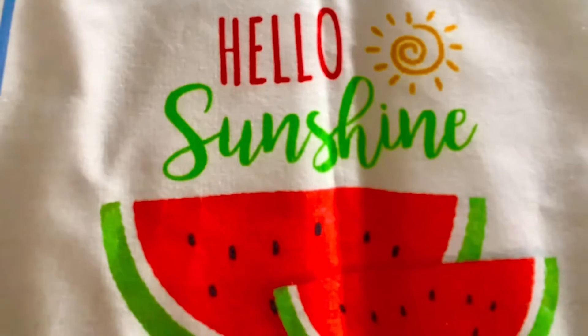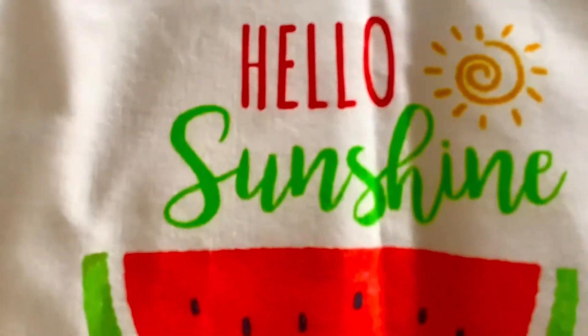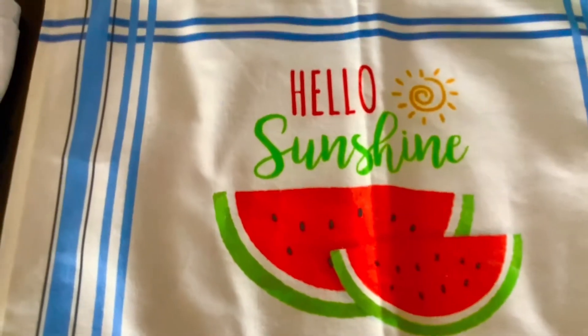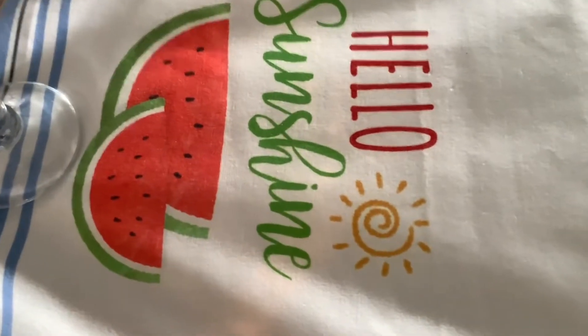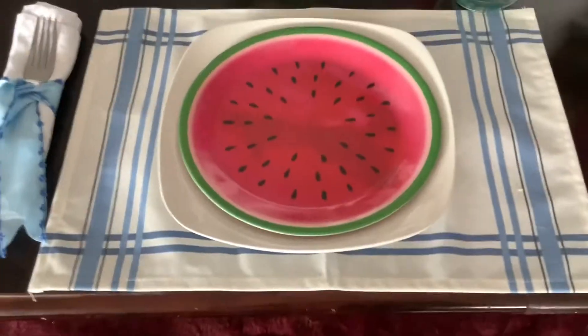Starting off showing you my table with this placemat. Here is the theme: hello sunshine, summertime, and watermelons. The colors are pink, white, blue, and a touch of green. Adding a white plate, which covers the watermelon on the placemat, but you'll be able to see the watermelon on my table runner — they're a matching set. To this plate, we are adding a watermelon plate. These came from Hobby Lobby, and that's our place setting.